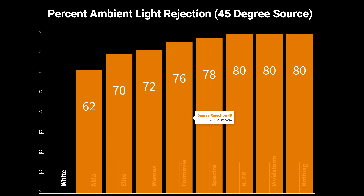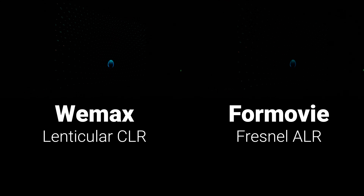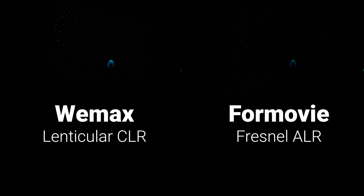Coming in just under $1,000 is this new 100-inch Fresnel ALR screen from Formovie. Unlike the lenticular CLR screens, the Formovie uses a Fresnel design with ridged concentric circles starting from the bottom middle of the screen. We call these ALR screens because they reject any light that doesn't originate from the center bottom, making them effective at blocking both ceiling light and parallel ambient light. Fresnel screens also focus light back at the viewer, resulting in a brighter on-axis picture but significantly worse off-axis viewing. The Formovie had clear instructions, a lightweight aluminum frame, and used screws with fiberglass tension rods — much easier than springs. Build time was just one hour and 15 minutes.